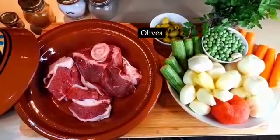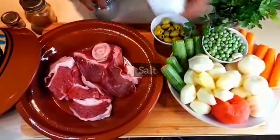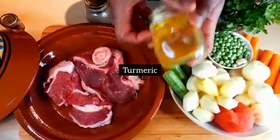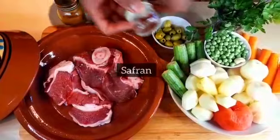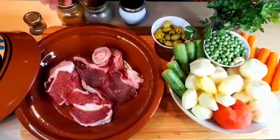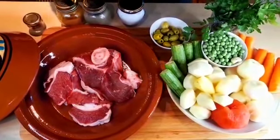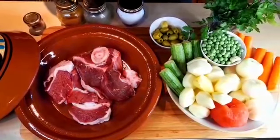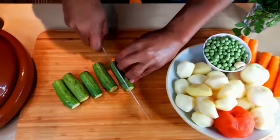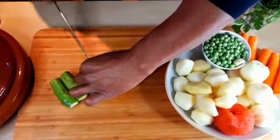Some olives, and for my spices I'm gonna use salt, black pepper, and turmeric. I'm also going to use a little bit of saffron. For this I will need olive oil, and if you don't have olive oil you can use a vegetable oil. I'm gonna prepare my vegetables and cut them in two pieces.